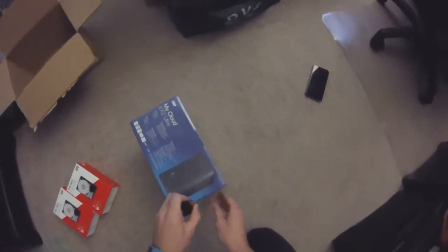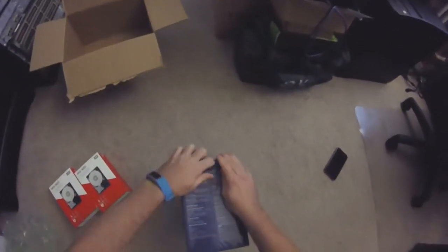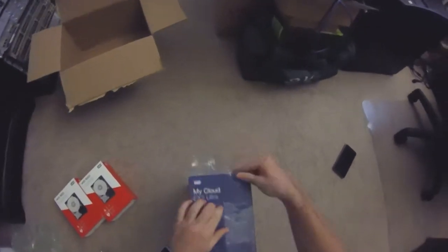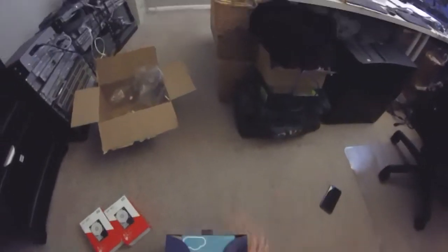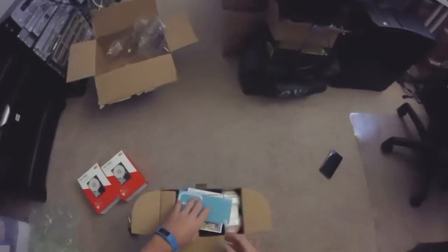So we can get the box open — try not to stab myself. Let's see. Hopefully they don't require more tools than this Phillips head screwdriver. We're going to put these drives into this NAS device. It's got some flare. Feels heavy — oh, power supply maybe?